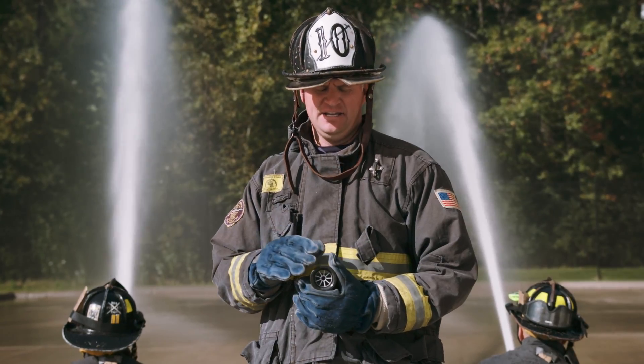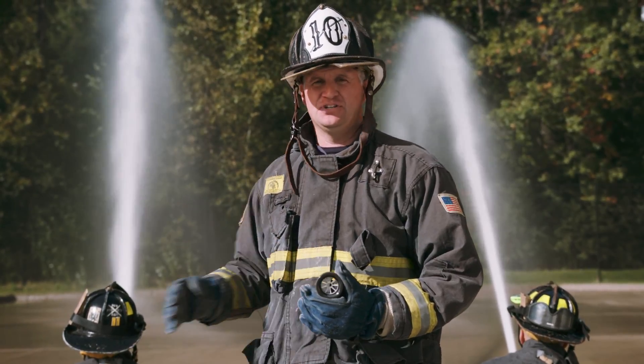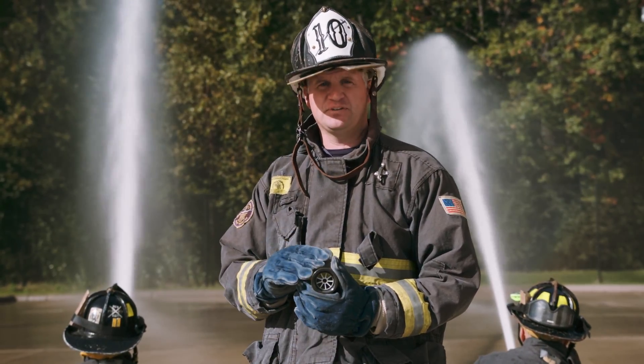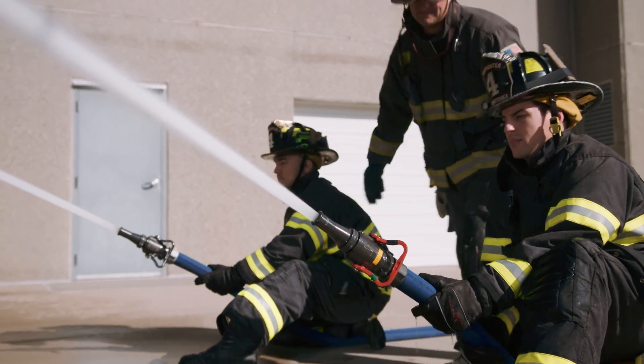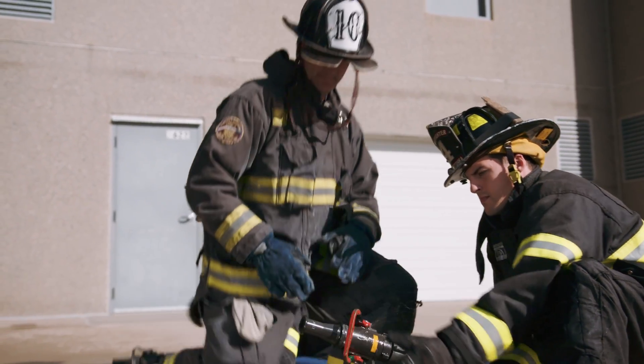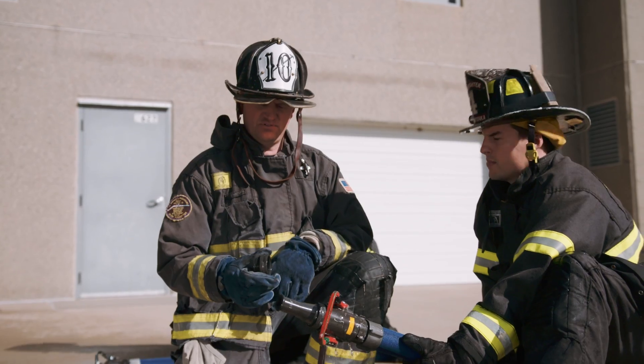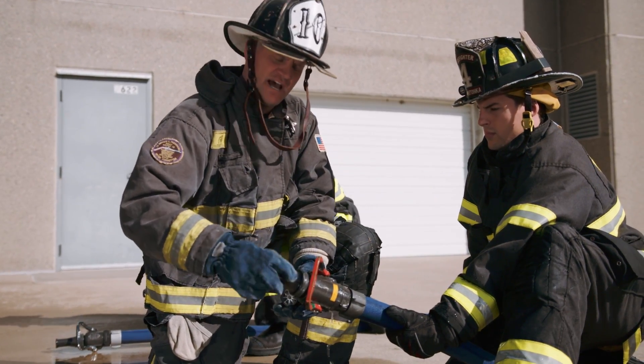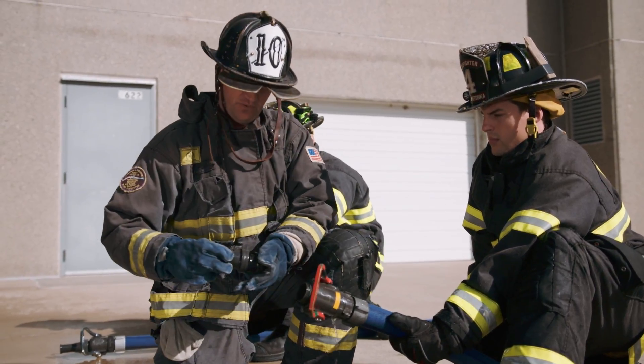We're now going to add this small stream shaper to this split ball shutoff to demonstrate the improved quality of that stream with this appliance. We're going to add this stream shaper to this inch-and-three-quarter attack line. The stream shaper is going to go after the shutoff but before the smoothbore tip.